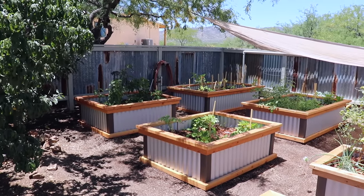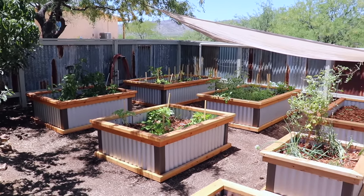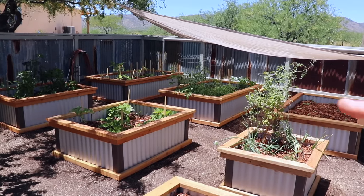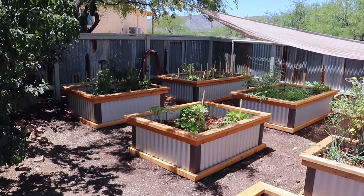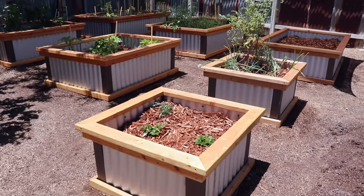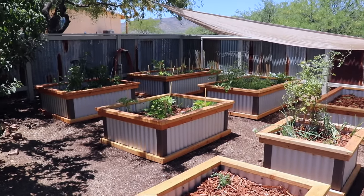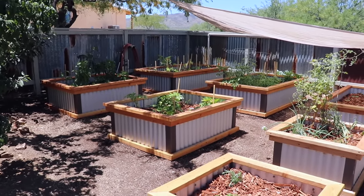Now we're in my garden and you can see what the beds look like with actual plants growing out of them. In all, I made three different size beds. Those beds in back are roughly seven foot long by four foot wide. These two beds are about five foot long by four foot wide. And then these two are roughly two and a half by two and a half. The reason I made those different sizes is I just thought it would look cool, and that was the best way I could use the scrap metal I had on hand.